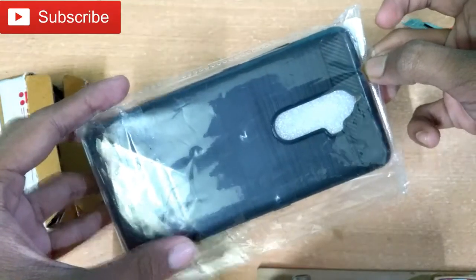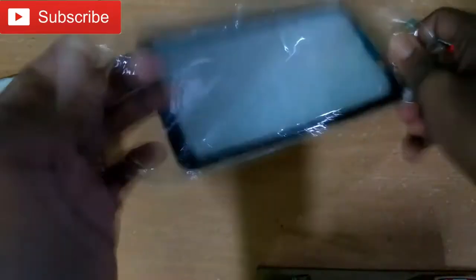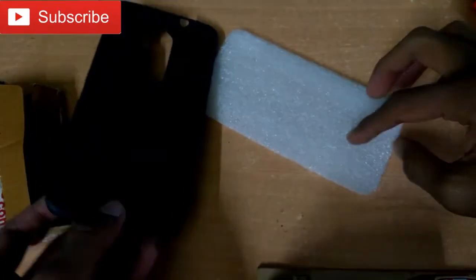As you can see, I am opening a Lenovo 8 Plus cover. I bought this cover for Lenovo 8 Plus for 270 rupees. I will open it and show you how the build quality is.